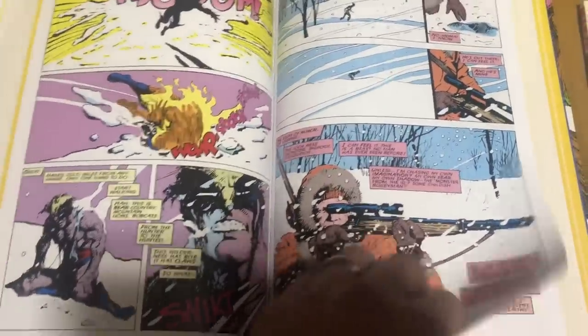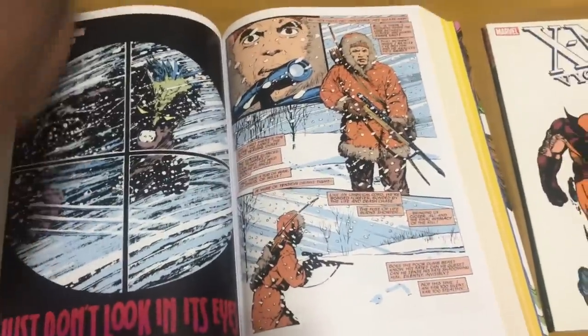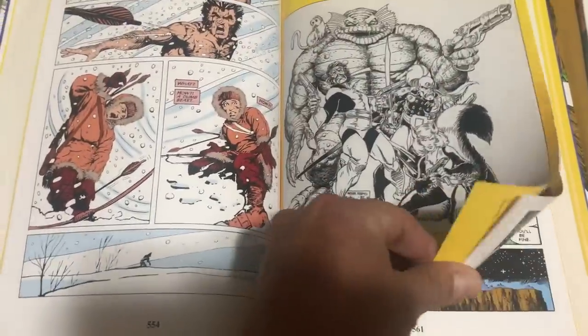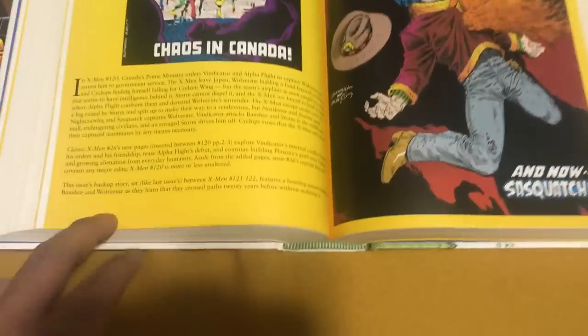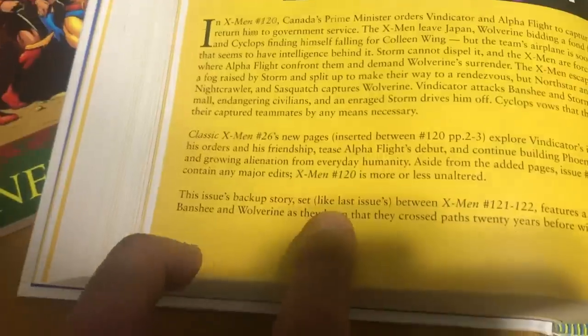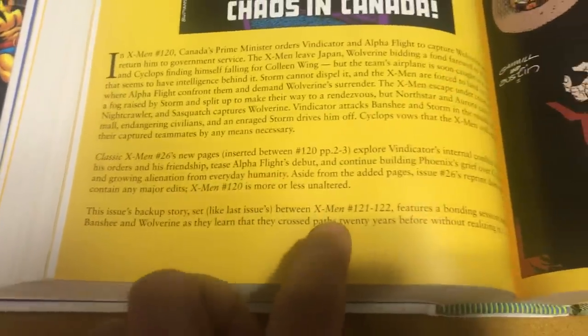And just a few more pages of the backups. These fit nicely in there and they tell you when they take place — the backup stories. Like if they take place between issues 99 and 100, or between X-Men 121 and 122. So I think that's awesome.